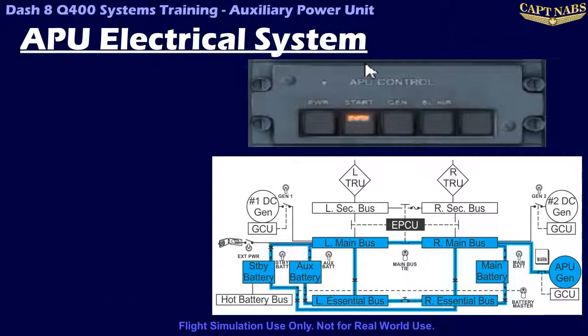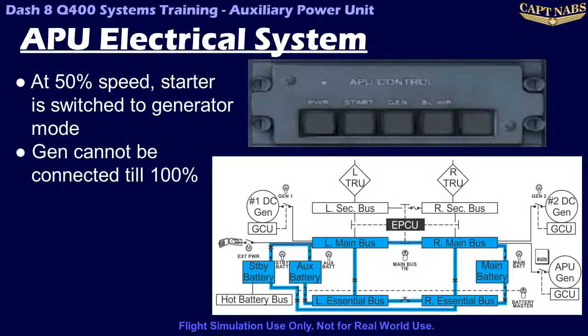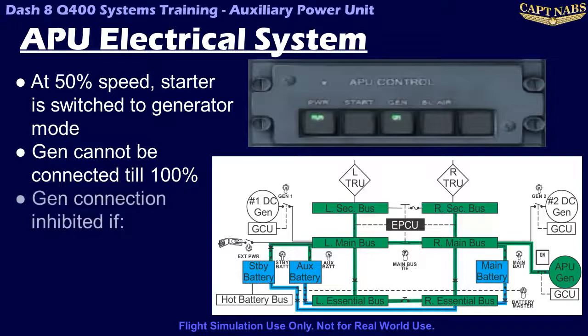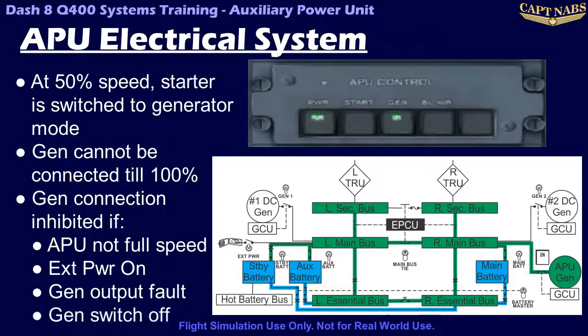When the APU reaches half its operating speed, the GCU switches the starter generator to generator mode. However, the GCU will not allow the generator to supply power to the DC buses until the APU reaches its full operating speed. Once full speed is reached, the APU generator can be selected on using its switch light on the APU control panel. The APU generator contactor will not close if: the APU is not running at full operating speed, DC external power is selected on, a fault is detected in the generator output, or the APU switch light has been selected off.